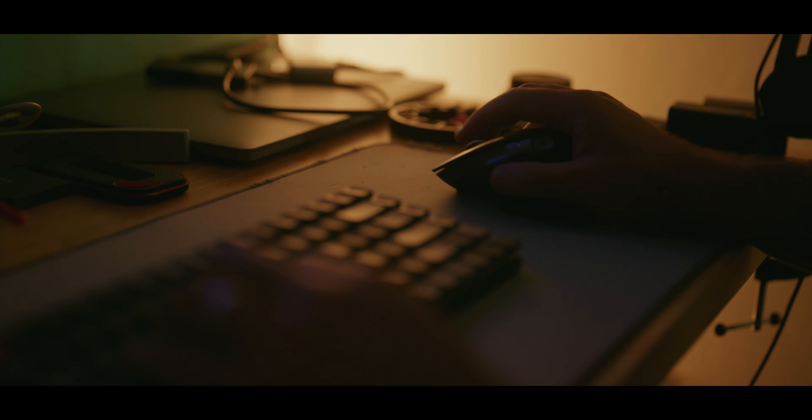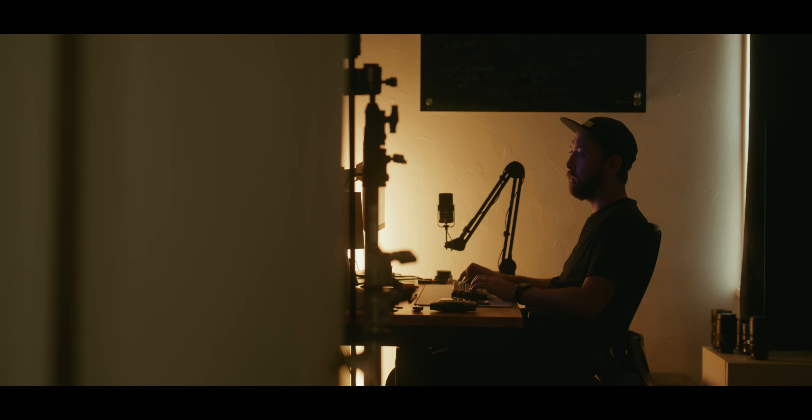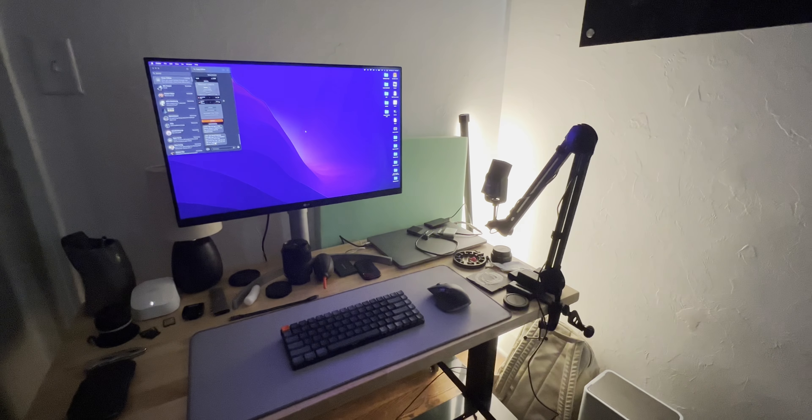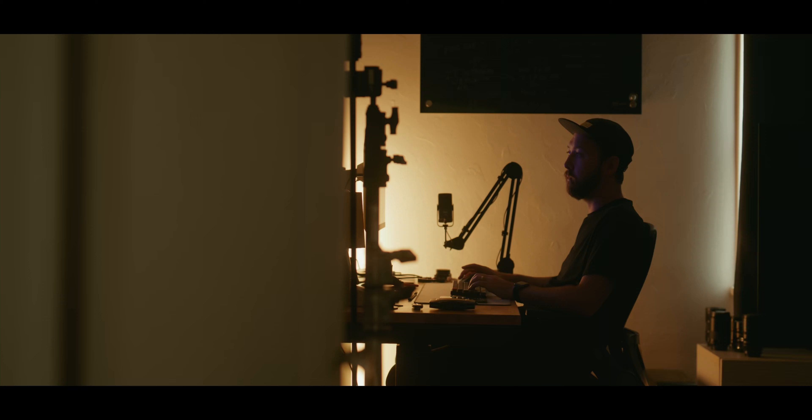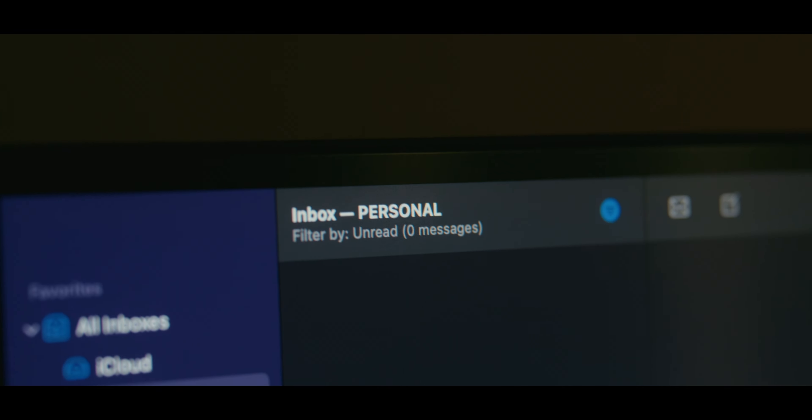Here I just threw the tube light in the corner to kind of act as if there was a lamp, bouncing it off the wall to give me a little key light and separate me from the background since I'm wearing black. I did that at 2700 Kelvin to give a little more tungsten look — a more orange hue — so you kind of know I'm inside in an interior environment with a lamp rather than using sunlight.